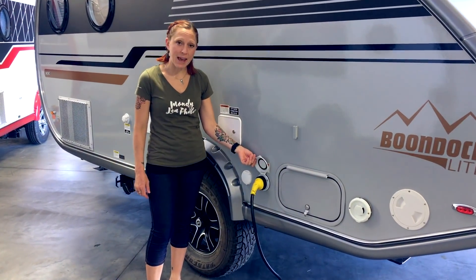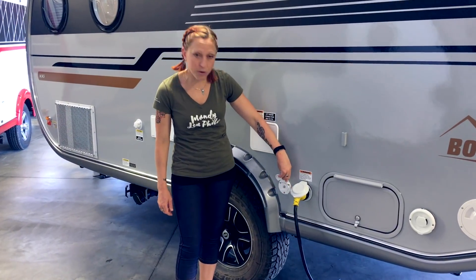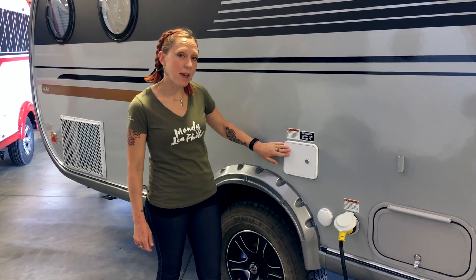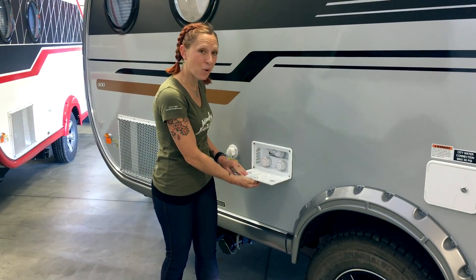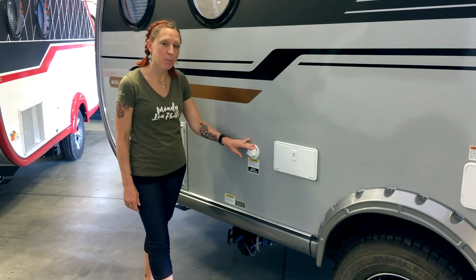There's a 30-amp plug for your electrical and a plug for your cable television. We've got our water connections where you can fill your fresh water tank or hook up to city water. Moving on, there's an outdoor shower with both hot and cold water, and finally a connection to flush your black water tank.